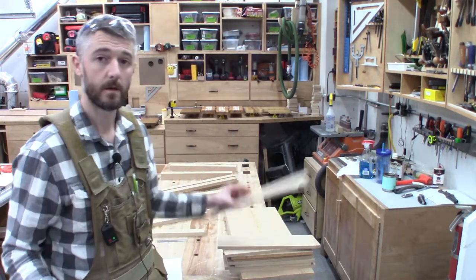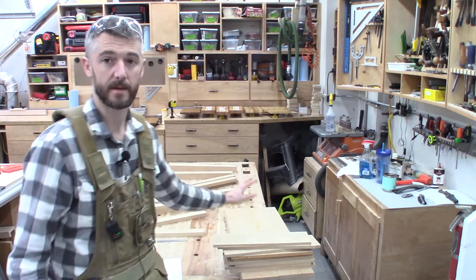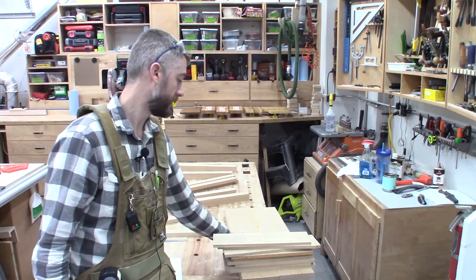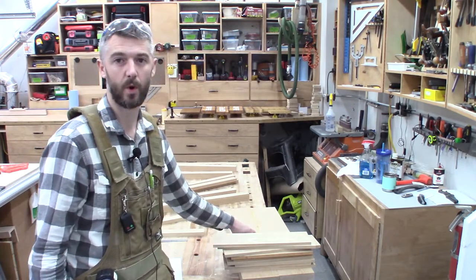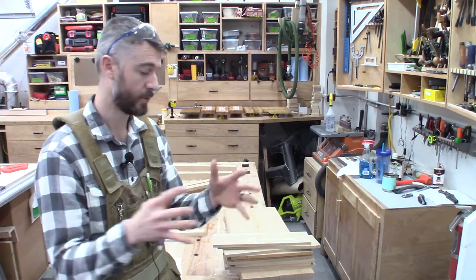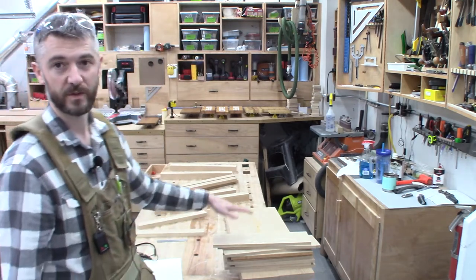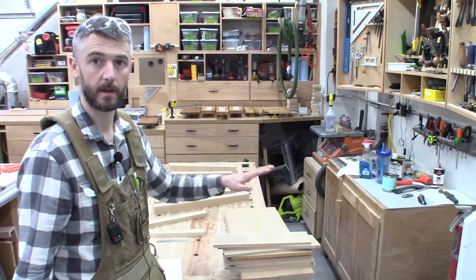I have all of the lumber milled up. I have the slats for the lower shelf here, and the bench seat sitting below it. Its individual pieces have been milled, and I glued those two together to form one large seat that will eventually get flattened and then shaped later on in the process.